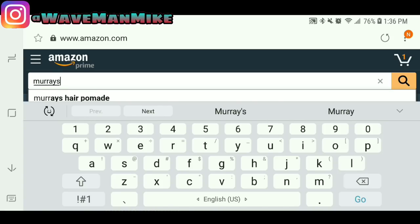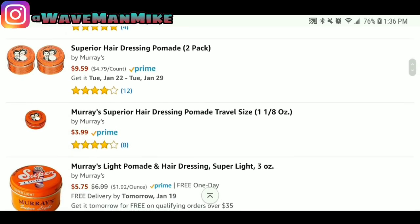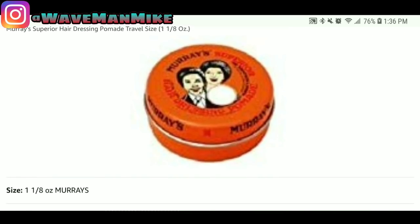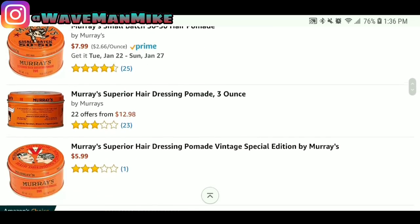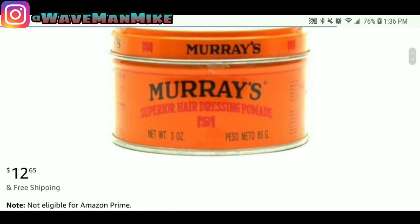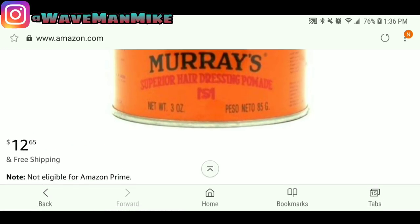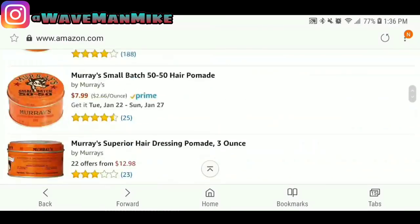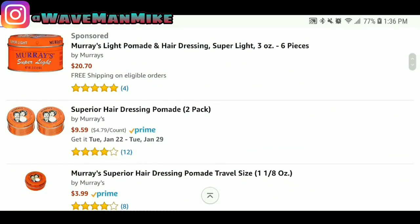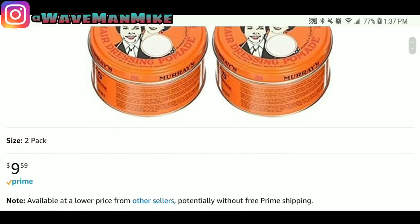Another pomade is Murray's pomade. Here it is — it's a pack of three for $12.65. You can also get this one in stores like a beauty supply store, CVS, Rite Aid, Walmart, Target — all those stores should have it. It's probably about $4 if you just get one.